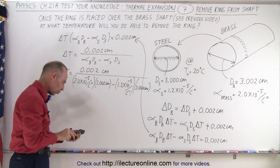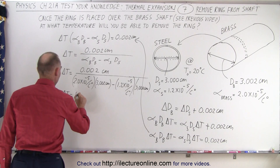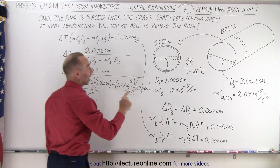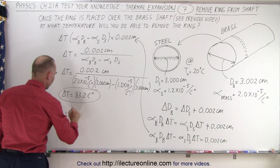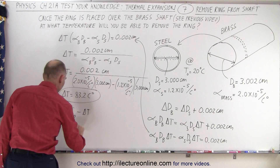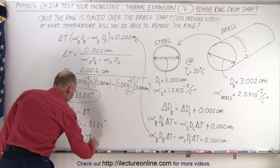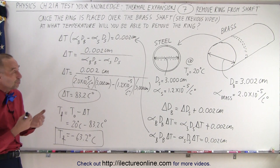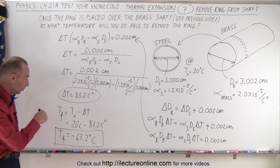We get a change in temperature of 83.2 centigrade degrees. So ΔT = 83.2°C. That's the change in temperature. Notice that we started at an initial temperature of 20 degrees centigrade, because that's the temperature at which those diameters were correct for the ring and the shaft. So T_final equals T_initial minus ΔT, since we're cooling both down: 20°C minus 83.2°C equals −63.2 degrees centigrade. That's rather cold — you would not be able to remove that ring until the temperature dropped to −63.2°C, and there aren't many places in the world that get that cold, so that ring is effectively on there for good.